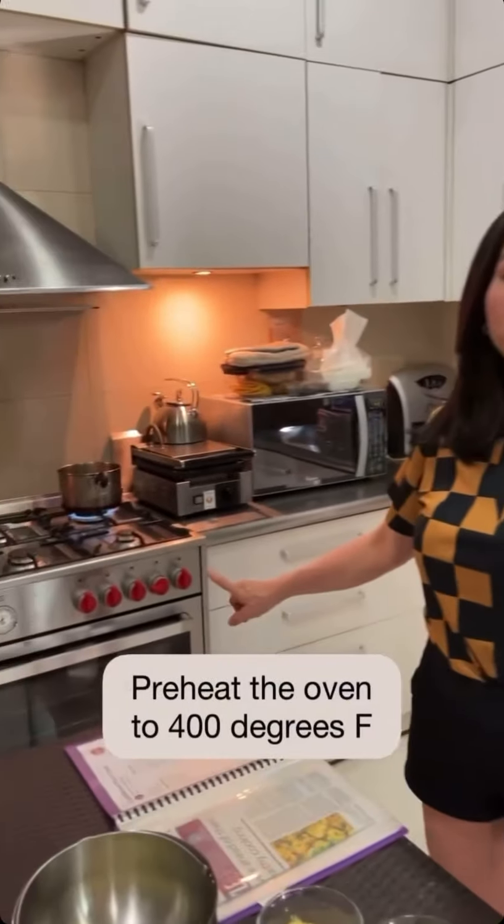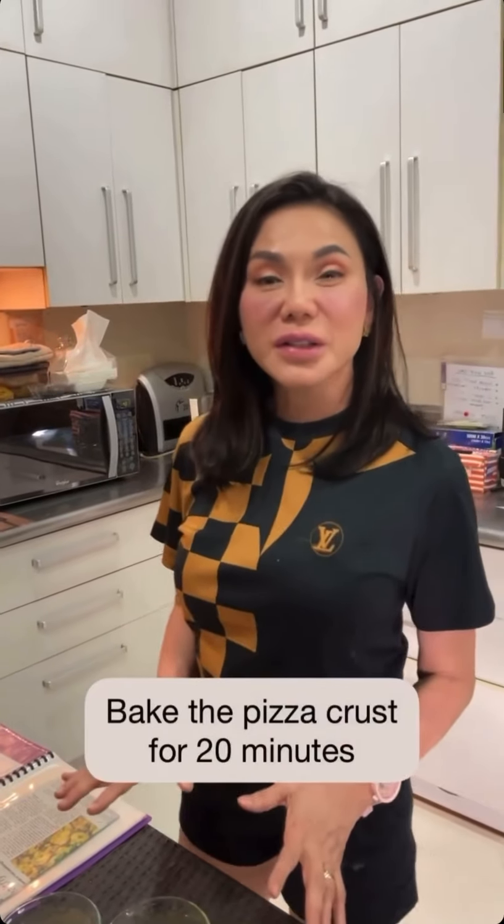We have to preheat your oven to 400°F about 5 to 10 minutes before you begin. Then we will bake this pizza crust for 20 minutes, and then we can apply our favorite toppings.